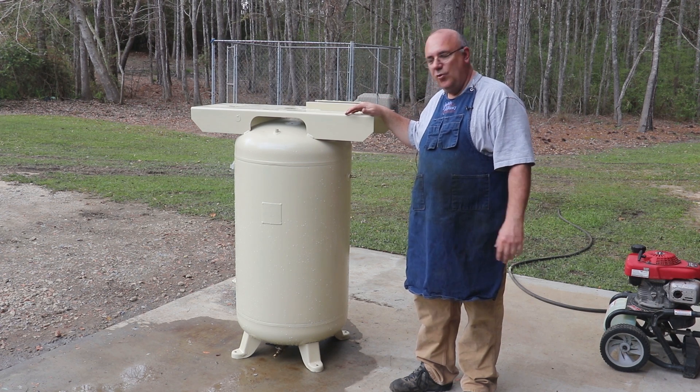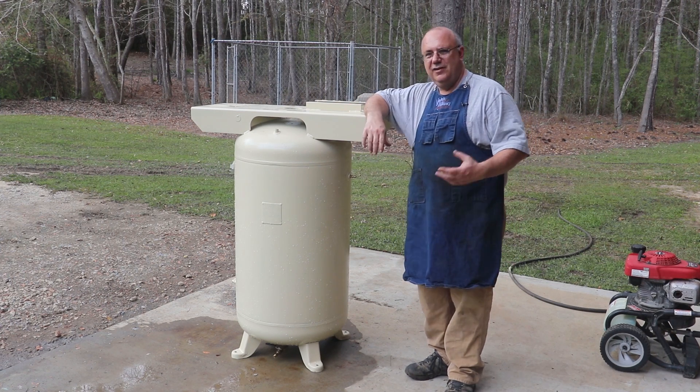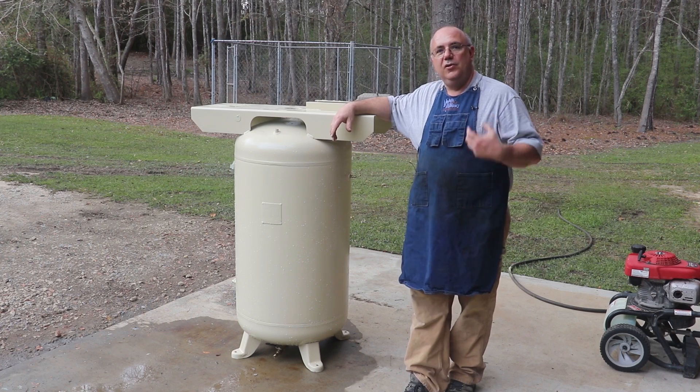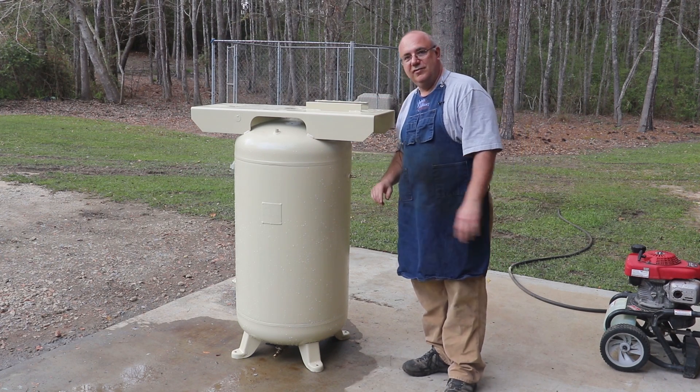You can take it someplace and have them do it for you, but me being the person I am, I'm going to do my own test. This will not, of course, be certified or anything like that, but it will at least give me the peace of mind in my shop to know that I've got a tank that's going to be safe.